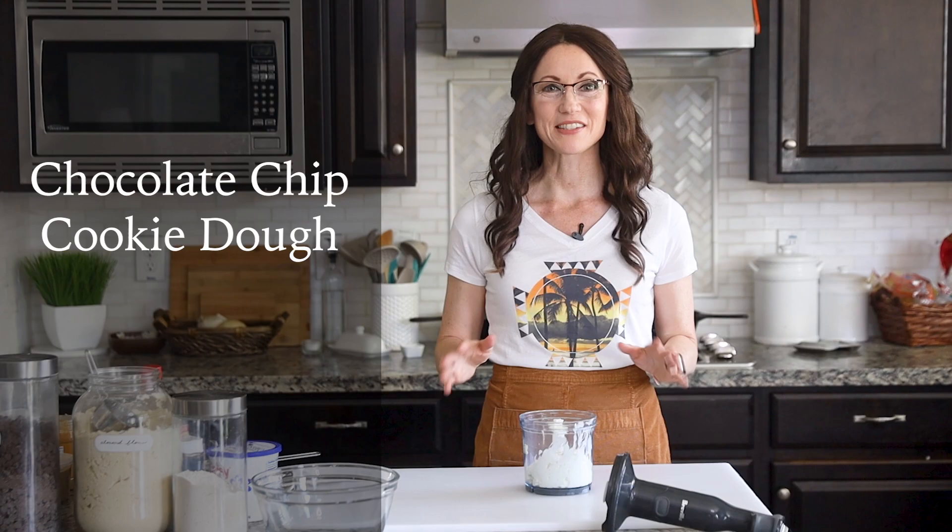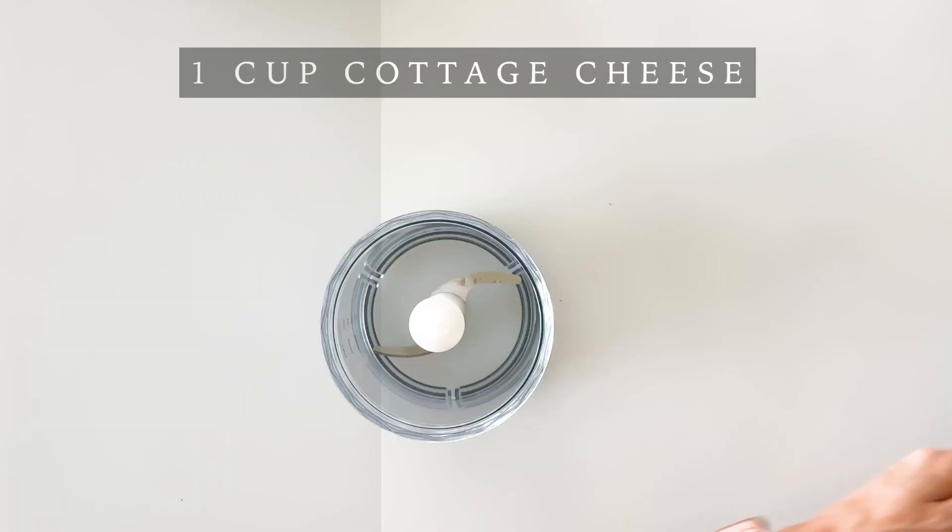You could use a food processor or an upright blender. I'm going to use the chopper cup that comes with my immersion blender. We're going to start with the classic chocolate chip cookie dough.